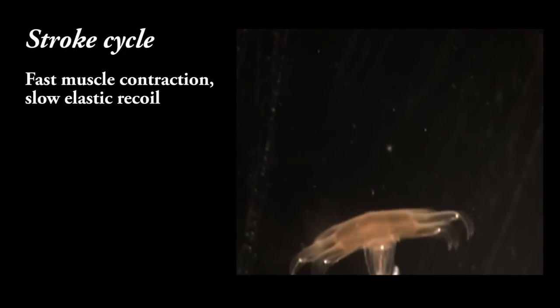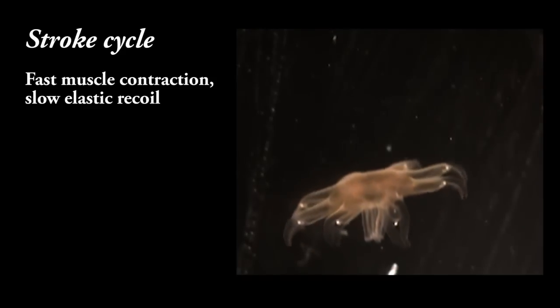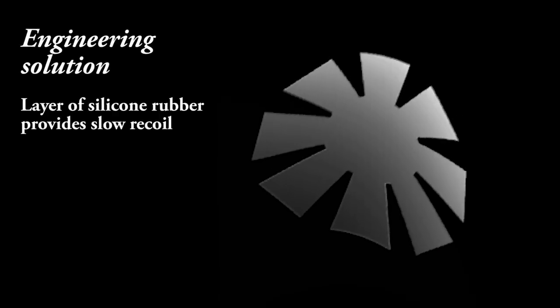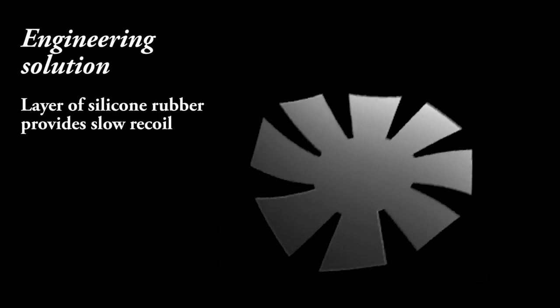A third design principle is the stroke cycle, in which fast muscle contraction alternates with slow elastic recoil that restores the jellyfish shape. In the engineered jellyfish, elastic recoil is provided by a layer of silicone rubber.